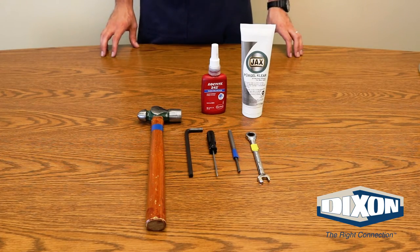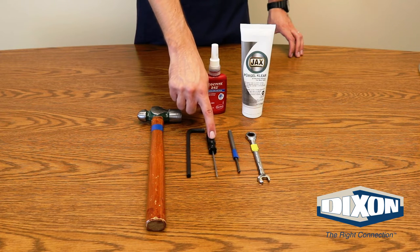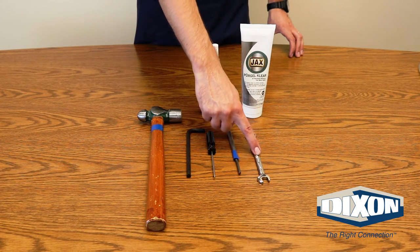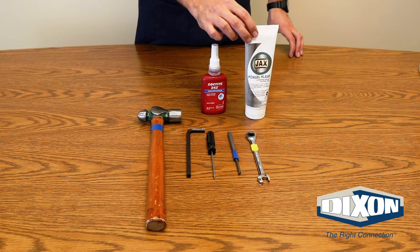The tools that you will need for the assembly and disassembly are a hammer, 5/16th Allen wrench, a gasket pick tool, metal punch, 7/16th box wrench, food grade gasket grease, and a liquid thread locker.